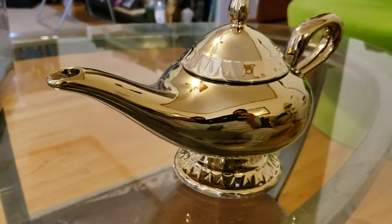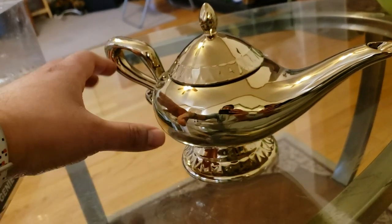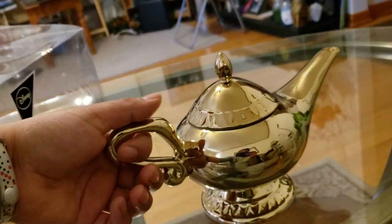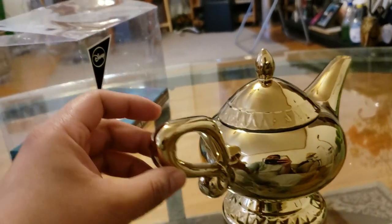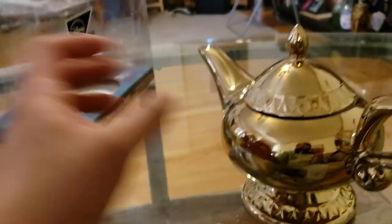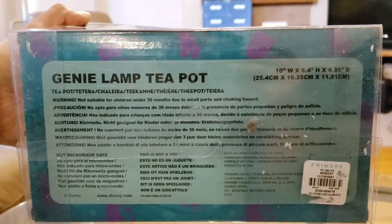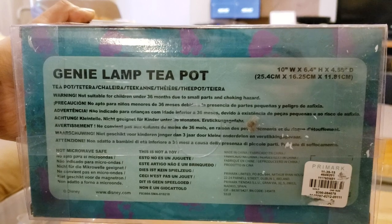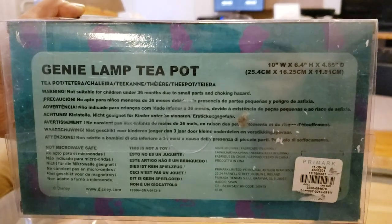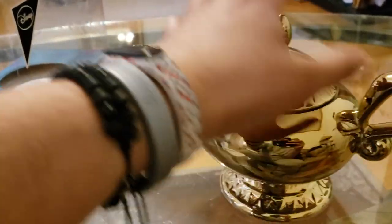Let me know what you guys think. I personally enjoy this. It'd be cool if it was metal, but it's a teapot, so I completely understand why they went with ceramic. It's not microwavable, so don't do that. And I'm going to put this probably on top of something so it won't scratch up.